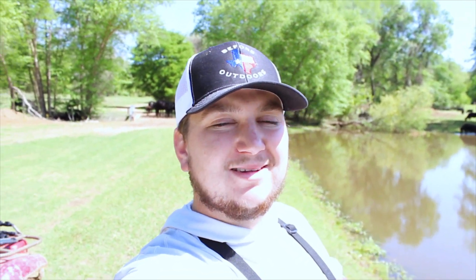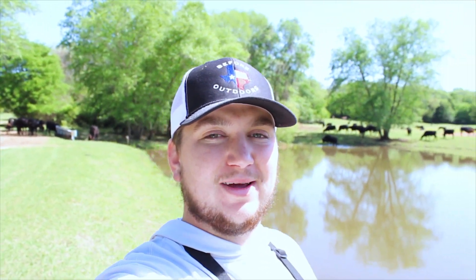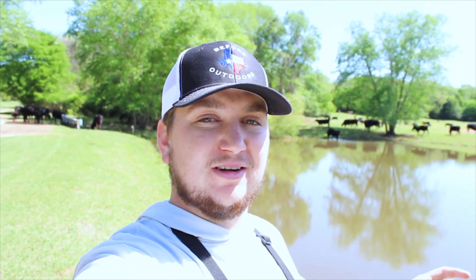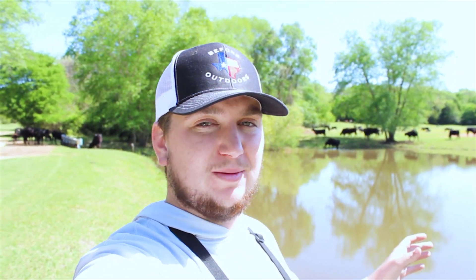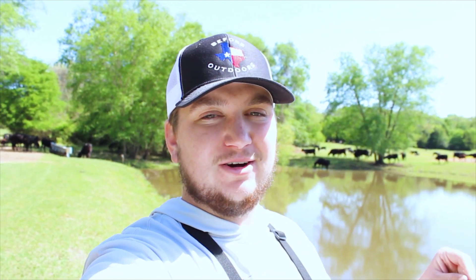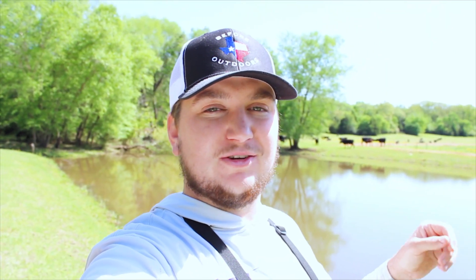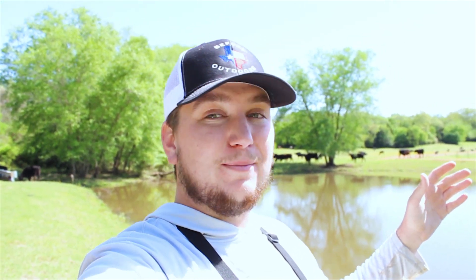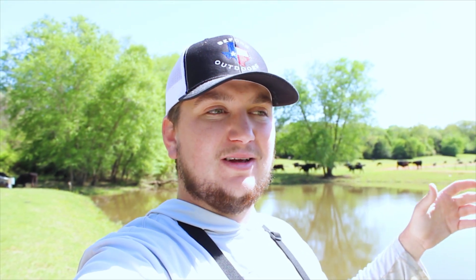What is up guys and welcome back. Today we are out here in East Texas doing a little bit of pond crappie fishing. The goal today is to catch about five or six because the pond is super overrun with crappie, and then do a little catch and cook. Last night there was a huge storm with crazy wind and hail. This morning it was 48-49 degrees but not a cloud in the sky - absolutely beautiful. Right now it's warmed up to about 70 degrees.